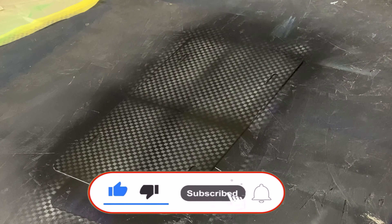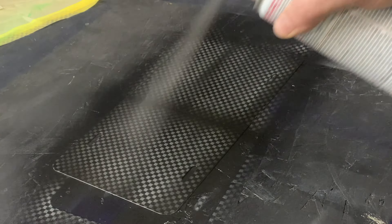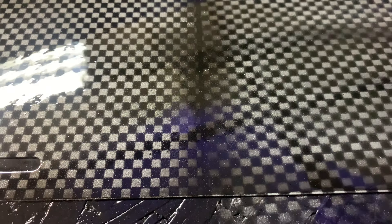If you'd be so kind, hit that like button, please subscribe to the channel, and ring the bell for more notifications when I have new videos coming out. Thank you. I'm going to seal this project off with a high gloss clear coat. Here's the finished project — hopefully you guys enjoyed and learned something new. We used two different stencil materials; either one would work, it's all up to you. You can use this on car hoods, motorcycles, really any project you want to give that carbon fiber look to.